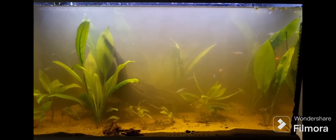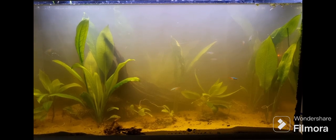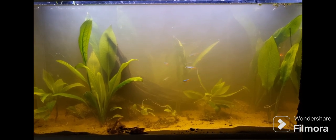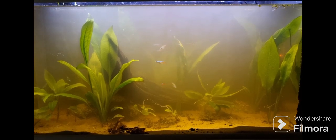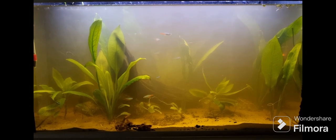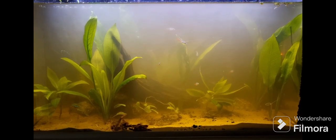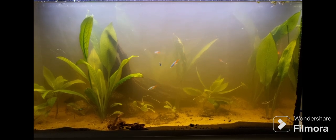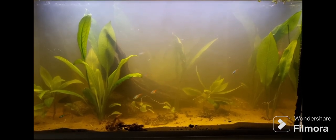This is what my tank looked like after 24 hours of adding the play sand — it still looked cloudy. I don't think I rinsed the sand enough for the dust to settle, so my advice is to rinse it properly. This was my first time doing this.